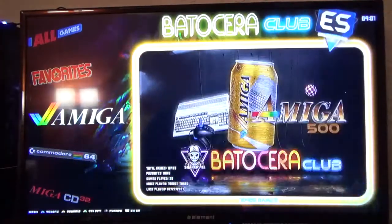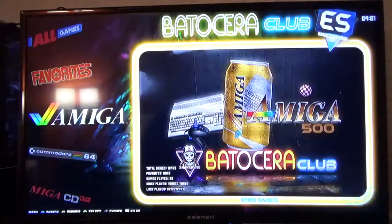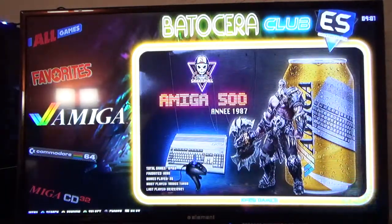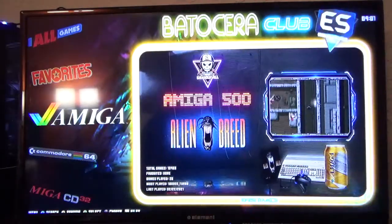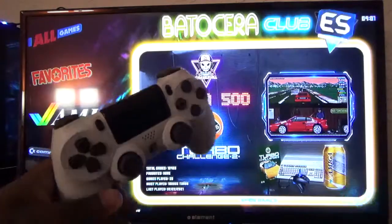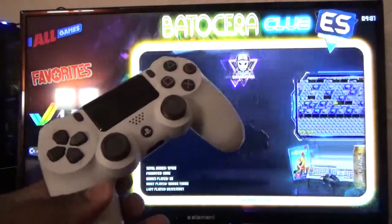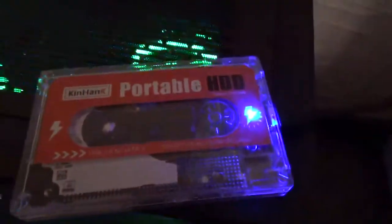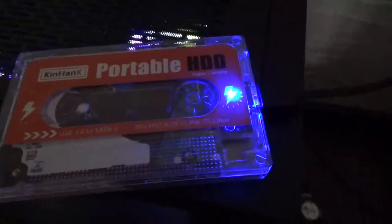All right guys, back after Thanksgiving break. I'm going to get these videos up and running. I'm going to show you guys how to sync your PS4 controller to the Ken Hank hard drive. Let me show you what that is in case you didn't know — there we go, the Ken Hank hard drive. I'm running the games through my setup.